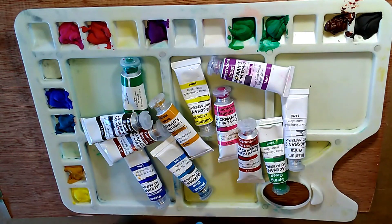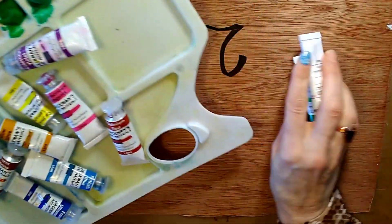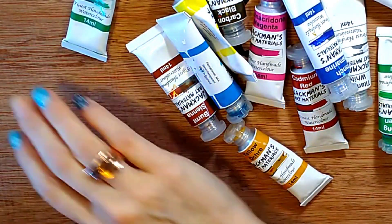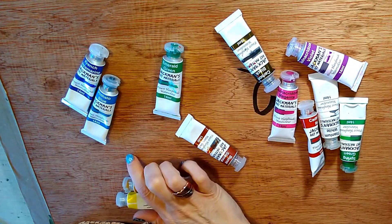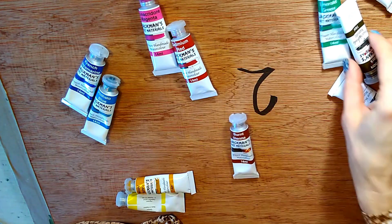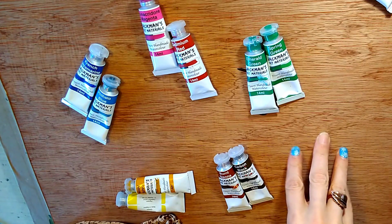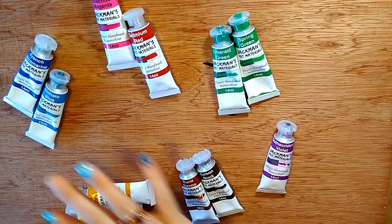Before you do that I want you to divide your colors into groups — seven different groups. The first group is the primaries: blues together, yellows together, reds and pinks together. Then you've got earth colors — browns, blacks, grays — they sit together. Then secondary colors: greens, oranges if you have them, and violets and purples together. That's your color grouping, and that's how I'm going to set these out.